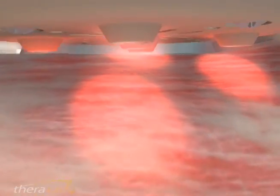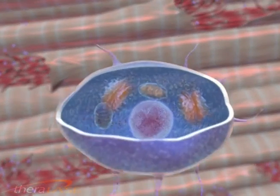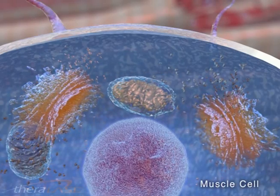Cells that lack energy are unable to participate in the healing process until enough ATP has been produced. The Therolase works by stimulating the mitochondria of the cell — the cell engine — to produce ATP at higher rates.